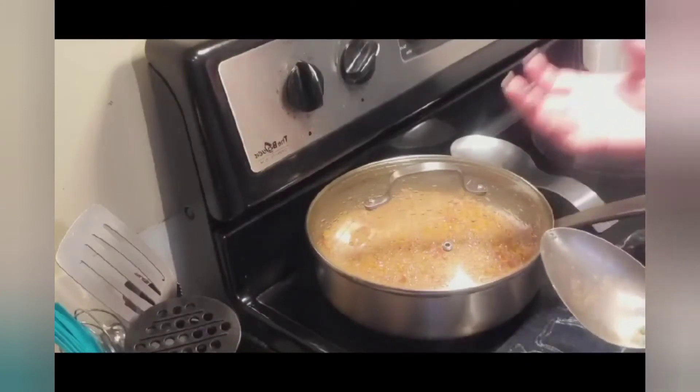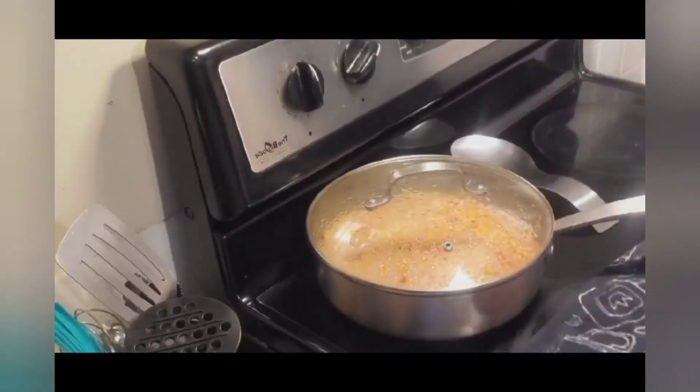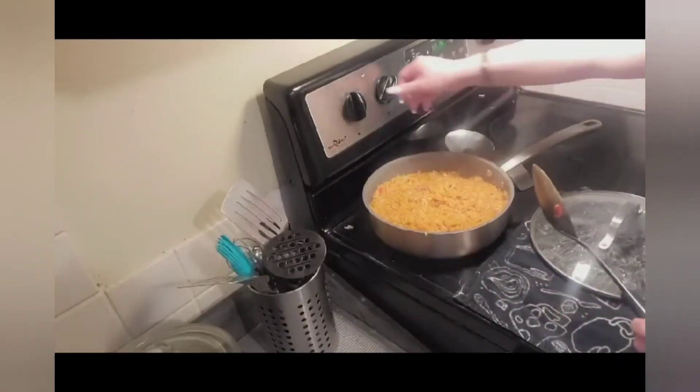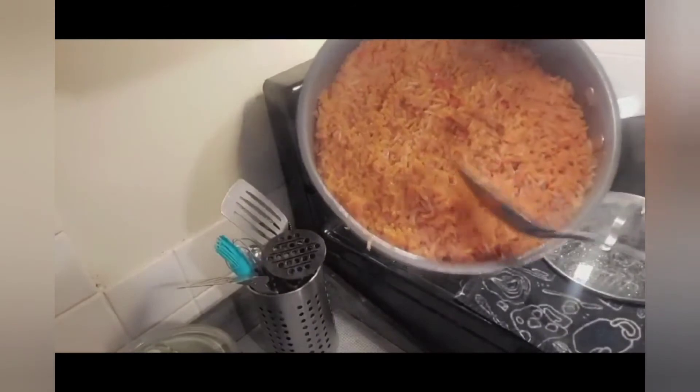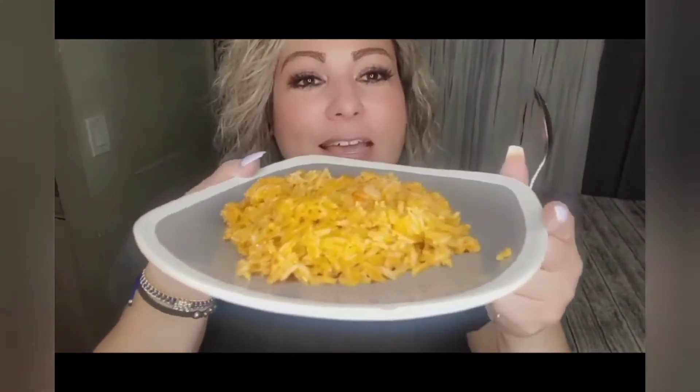You'll know the rice is done because it will look nice and fluffy — así se va a abrir, I'll show you guys. Moment of truth. Oh, this smells so amazing, guys. I'm just now turning off my rice. Quiero que miren como quedó este arrocito — look at this. Ya ven cómo se abrió todo el arroz? This is what your rice should look like. Aquí quedó nuestro arrocito — miren cómo se abrió. This is perfect. If your rice ain't looking like this, then you ain't doing something right.